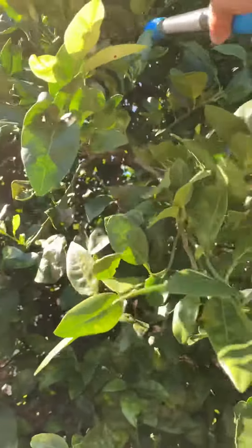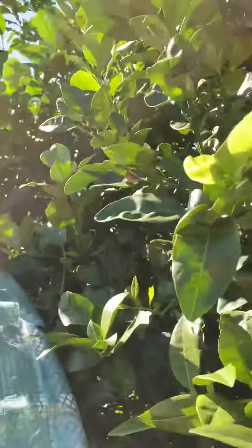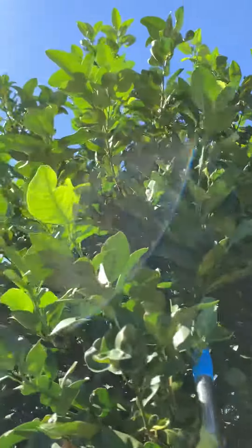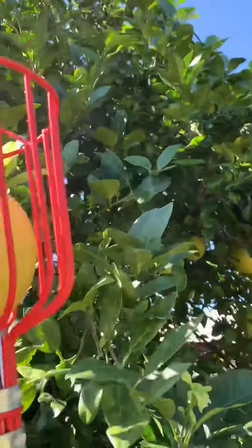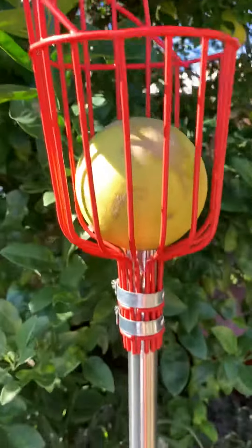It's pretty hard to get through all these branches but I think I got it. Let's see. Let's give it a good yank. Whoa, what you know. There you go.